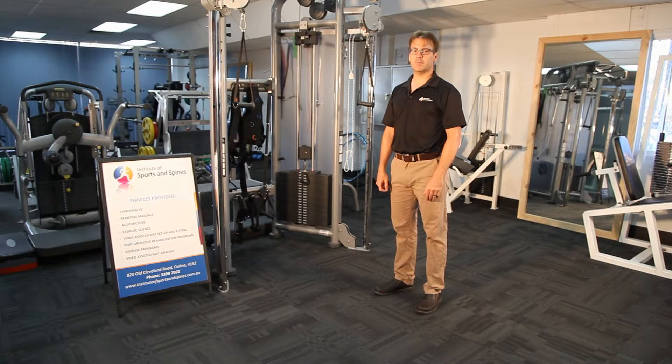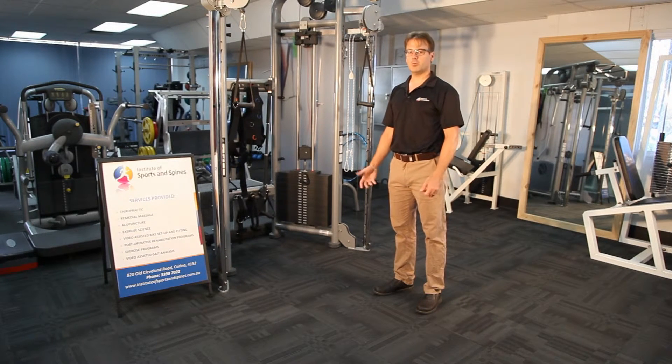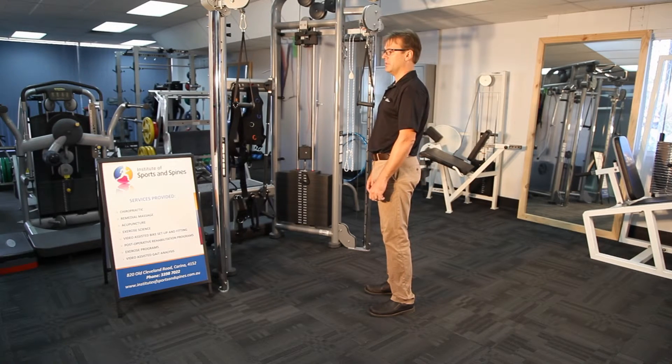Lots of the problems we see in our clinic are posturally related. People slouch and obtain poor postural positions in their normal daily activities, which causes irritation in the system. In fact, many of the problems that we see are more related to long use of poor postures rather than large incidents that occur that hurt people. So when we see bad posture, it generally looks something like this.